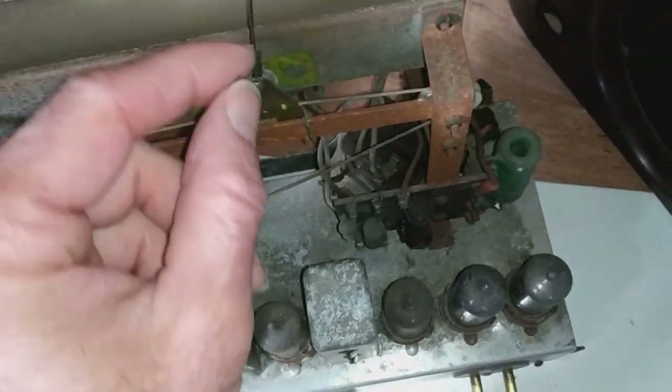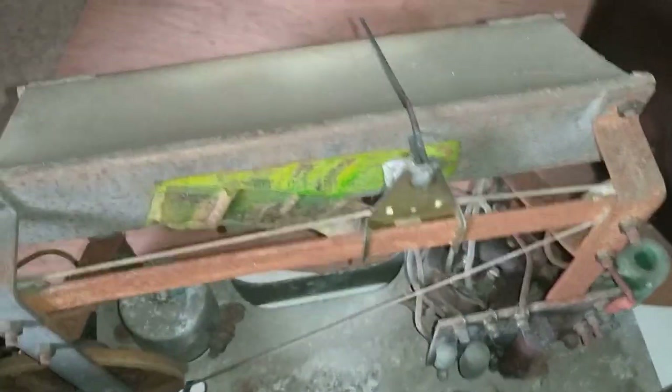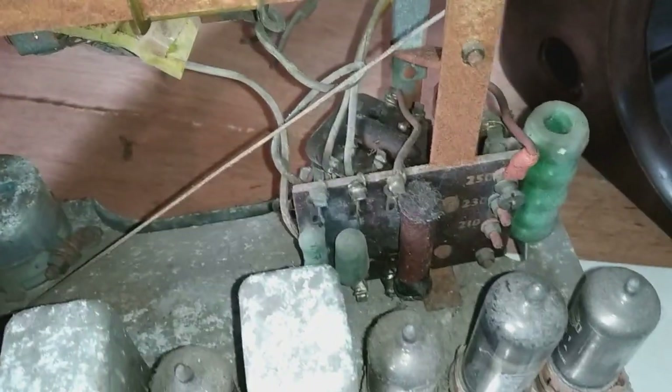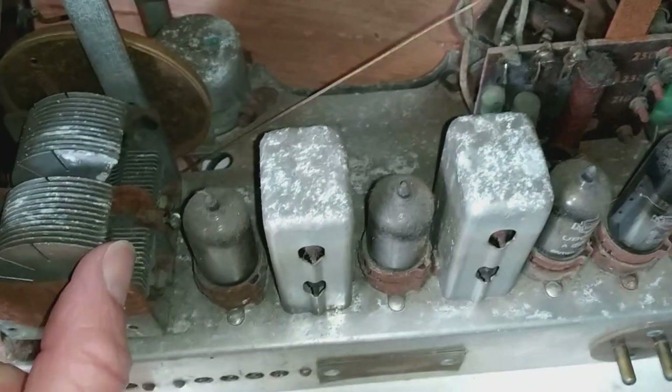The tuning dial should slide along this metal bar but it's totally jammed up. There's a diffuser here, and some little light bulbs underneath — a couple of light bulbs that light up the tuning dial on the machine. There are also huge amounts of corrosion in this one.